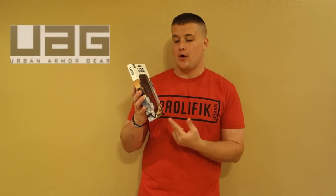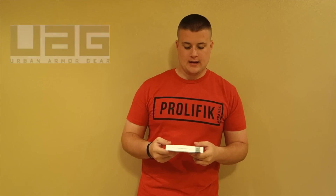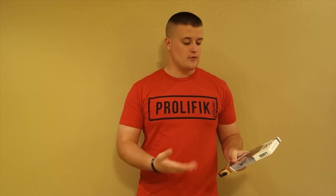Hey, what's up guys, Jordan here from 110%. Today I have an iPhone 6 Plus case — this is the Urban Armor Gear Scout in black. It's basically a slim profile case that's supposed to offer some nice drop protection. It has some military specifications on drop protection, which we'll get more into later. Basically, we're going to do an unboxing and review.